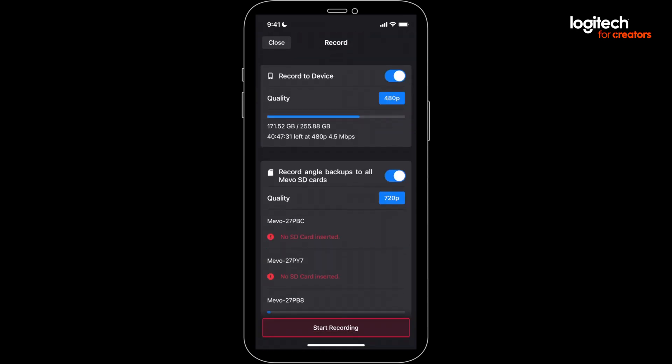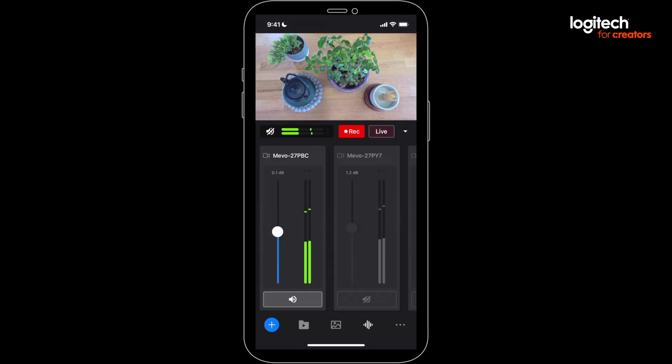Next, I recommend you do a test recording. Watch and listen to that recording to make sure you're rock solid before going live. I love all that flexibility with audio, and I was blown away by the options here.